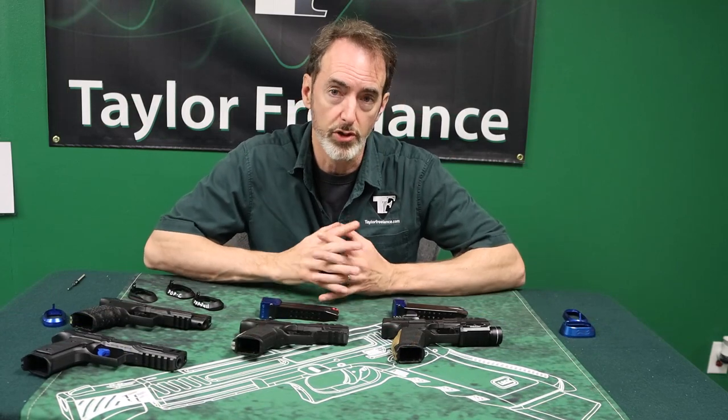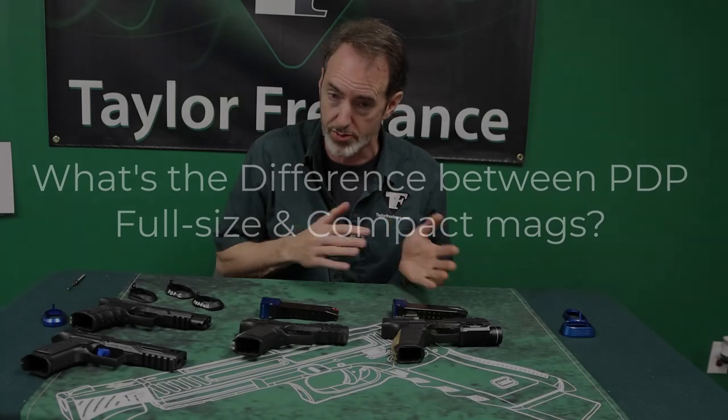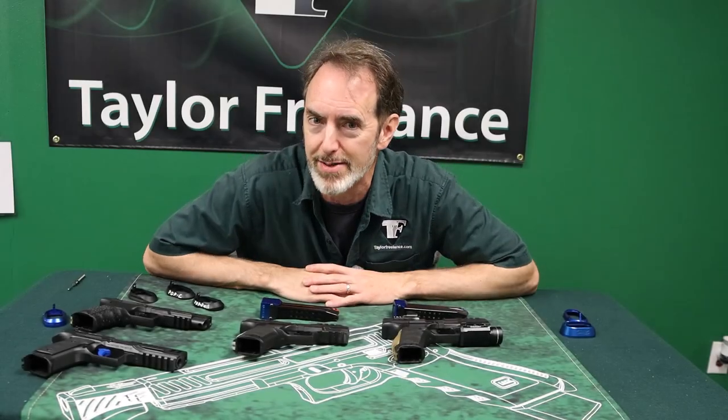Probably the most important question affecting all PDP users right now is: what's the difference between a PDP full-size and the PDP compact, particularly as it relates to the magazines, and why does it matter?